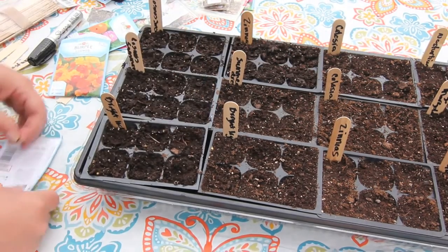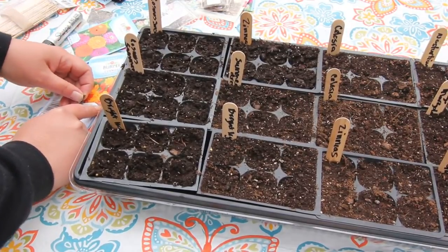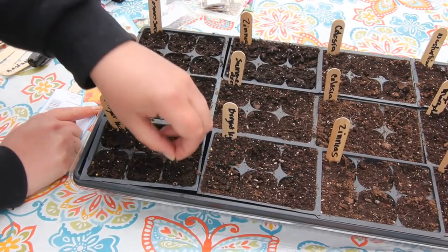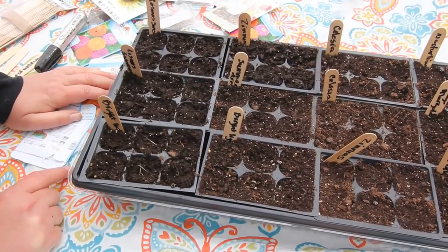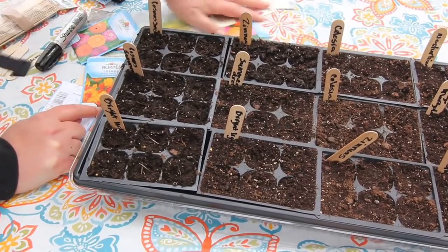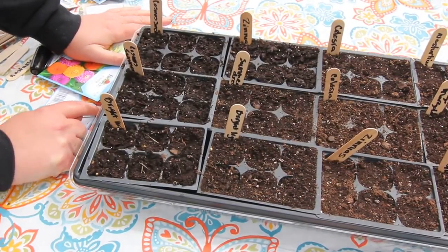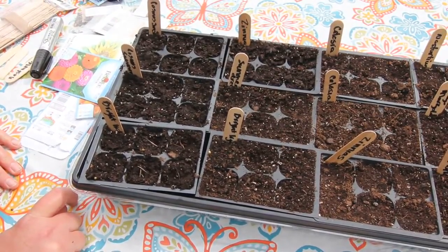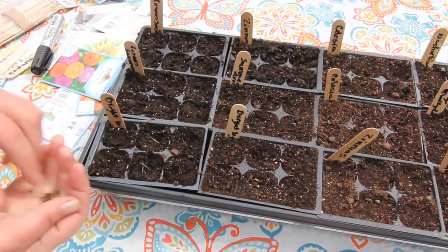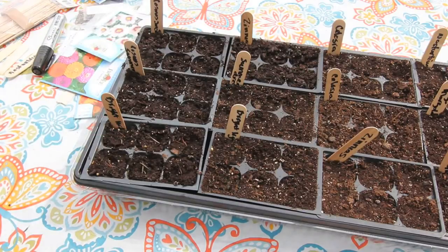Oh my gosh, it's so windy out here! Did you guys just see that seed packet go flying? I'm going to have to go find that in a minute. There goes more! I'm going to have to put these in my camera bag or something and then pull them out as I'm using them. So they didn't grow as big as they were supposed to, but it's probably because I was growing them in a pot on my deck and I totally neglected them. Alright, I'm going to go pick up all those seeds that just blew away and I'll be right back.